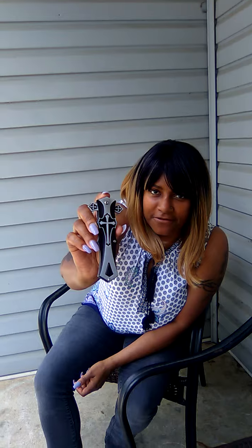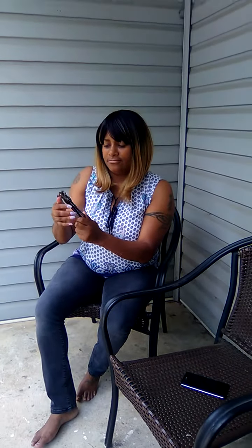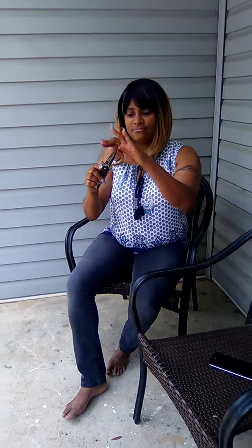This is a close up picture of the knife. It is a spring assistant as I stated earlier. Spring assistant so it pops really well. This is the blade.